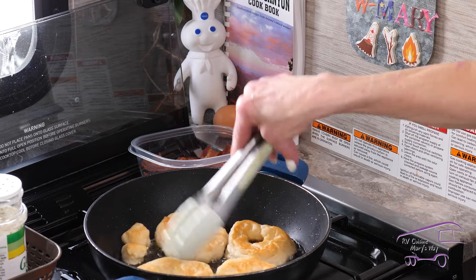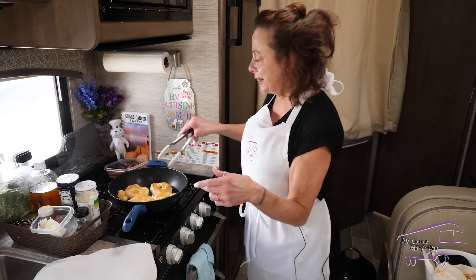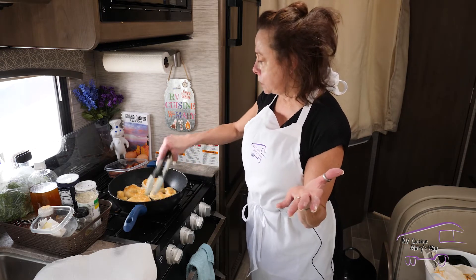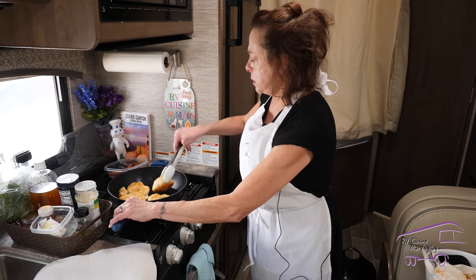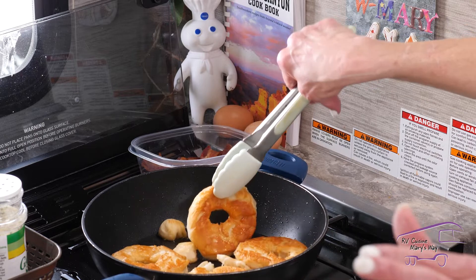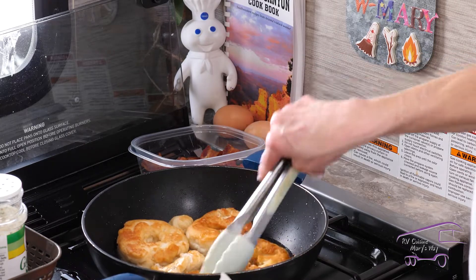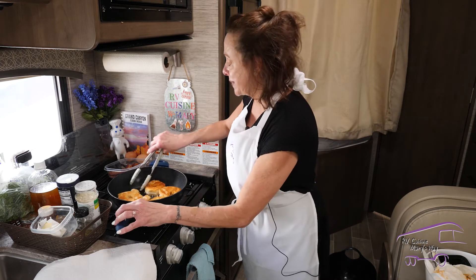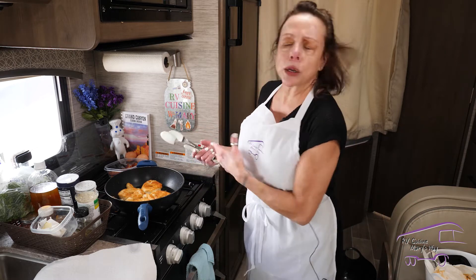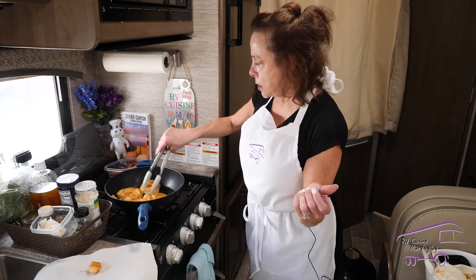In a few minutes they'll start to look like real donuts. It's great how you can make the little hole without a biscuit cutter or anything — just a water bottle cap. Kids love to make this, especially when they can add sprinkles and chocolate. Look at these — they turn out so crispy and crunchy! We're going to let them all get brown, then make our eggs and build the sandwich. It's kind of a one-pot dish. Look — this little donut hole is done!